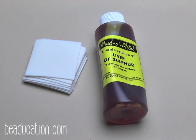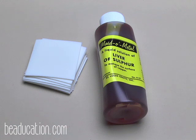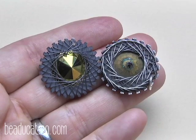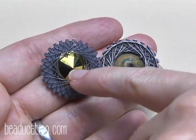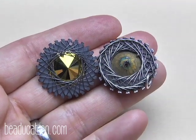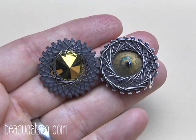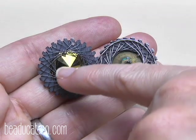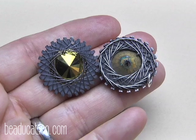If you want to oxidize your piece, which we'll talk about later, you'll need some Liver of Sulphur solution, some Pro Polish pads, and a little bowl to mix your bath. You'll also need clear nail polish. If you don't coat the back of the stone with nail polish, it'll start to rub off — you can see how this one has rubbed off at the tip from rubbing against my chest. Putting two or three thick layers of nail polish there will help prevent that from happening.